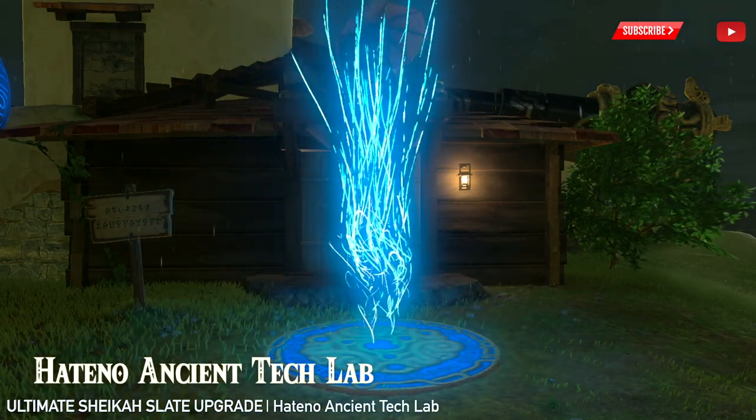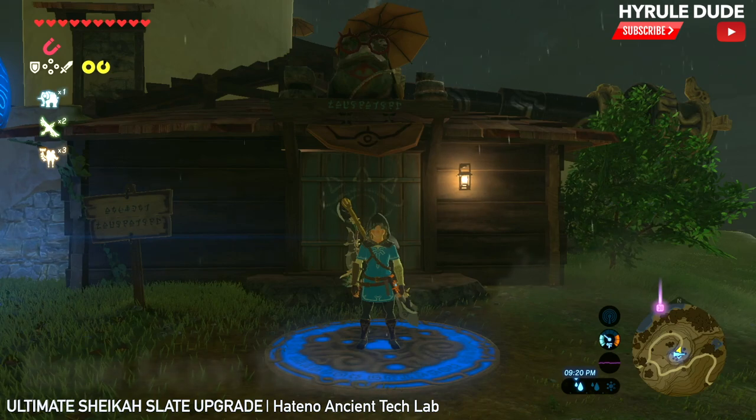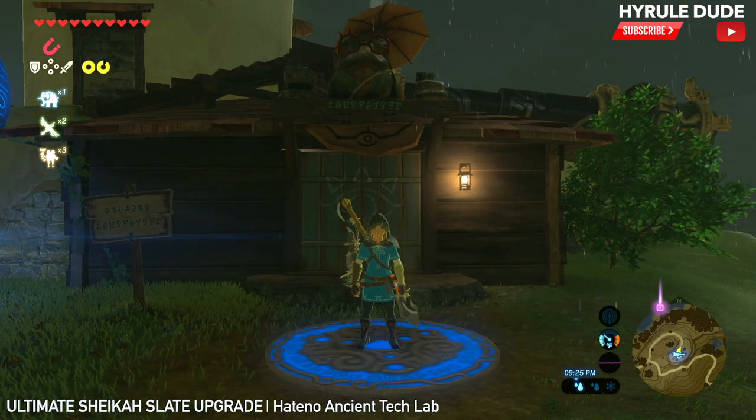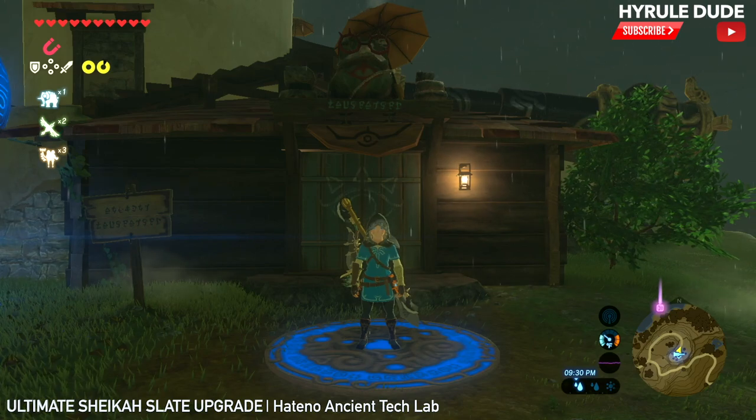What's going on YouTube? Thanks for stopping by. My name is Mike, also known as Hyrule Dude. Today we're going to be going over how to do a complete max upgrade, ultimate upgrade, on your Sheikah Slate Sensor.